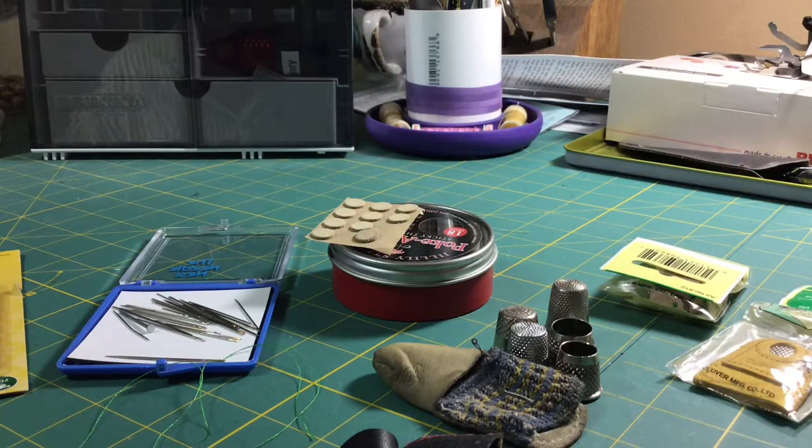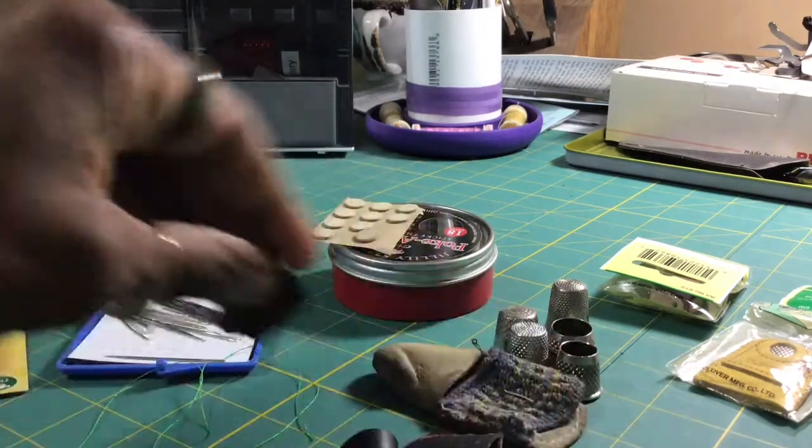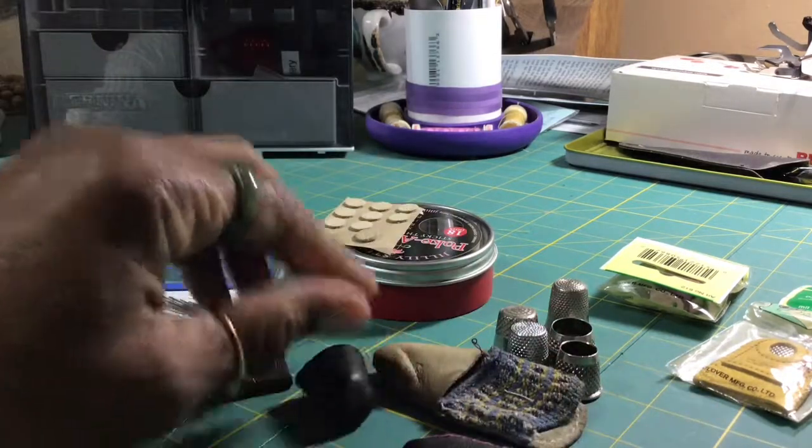Hi everyone, this is Thelma with SewAtYourself.com. I want to review some of the items I use to protect my finger. Over the years that I've been sewing, I've collected quite a few things.